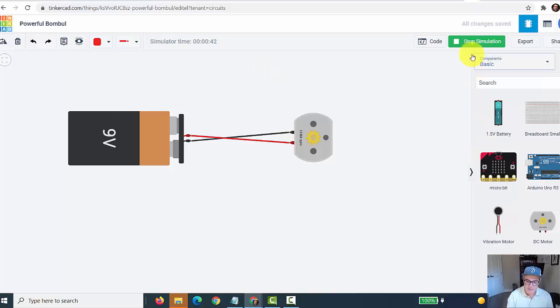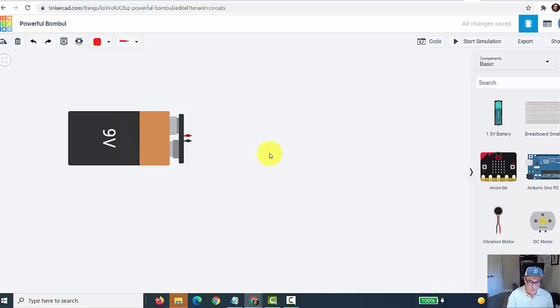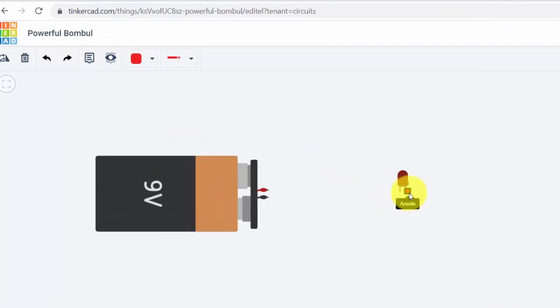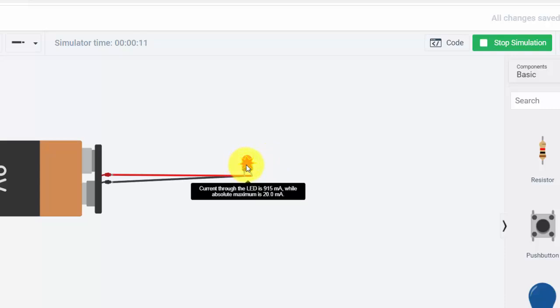We can fix that by stopping the simulation and grabbing a resistor to add to the mix to lessen the flow of electricity. I'll connect the resistor so the circuit now flows through the resistor and then through the LED. I can click on the resistor and change the amount of resistance — this is in ohms, currently one kilo-ohm. If I hit 'start simulation,' there's the LED turning on with the resistor. Pretty cool!